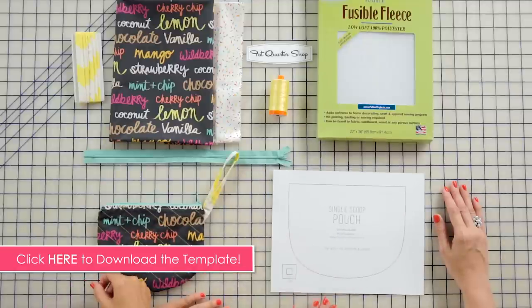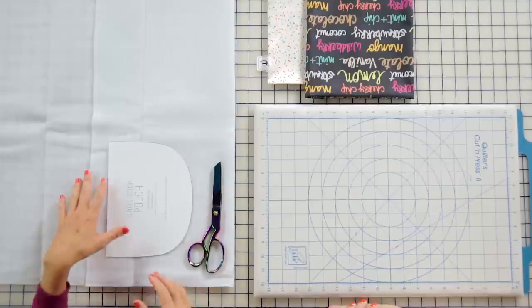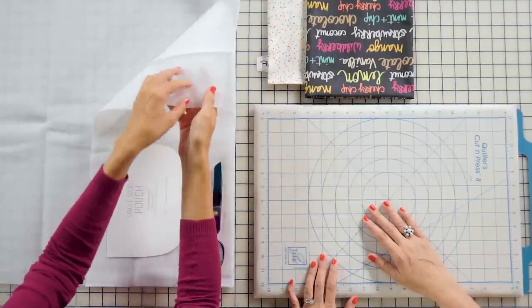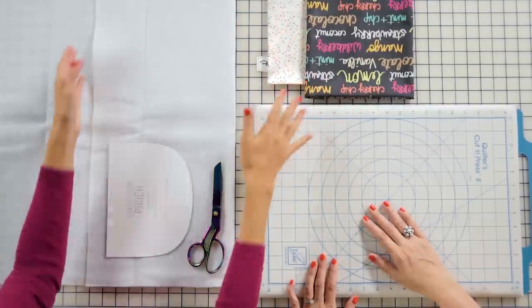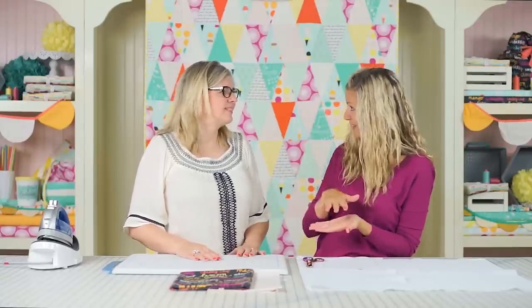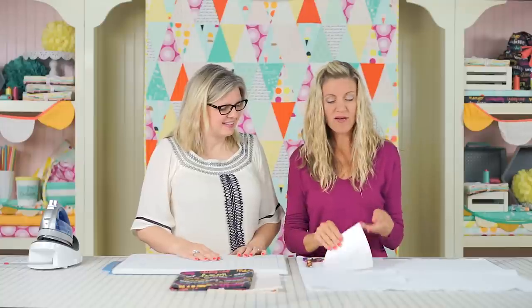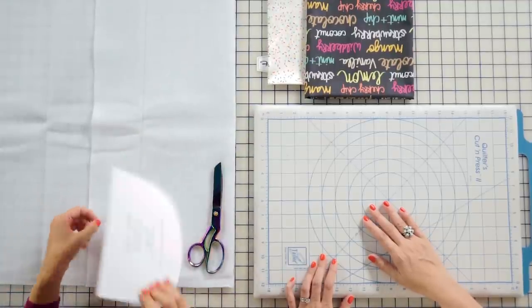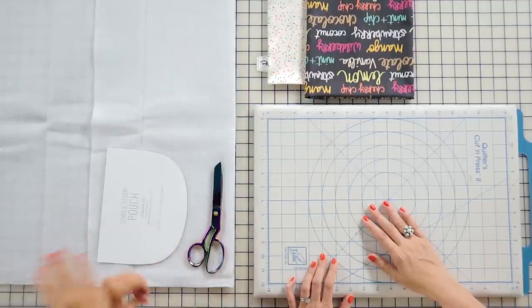We're starting with our interfacing first. If you've never used interfacing, don't be scared — it's really simple. You can buy fusible or sewing kind. The kind we're using is the fusible, which has little pieces of glue that fuse your fabric. It gives it a little more structure — similar to batting in a quilt. I have my template here and I want to cut out two pieces of interfacing for the outside of the bag.